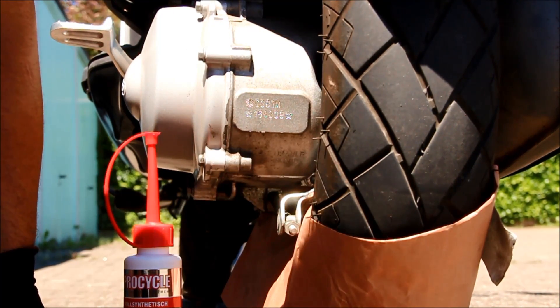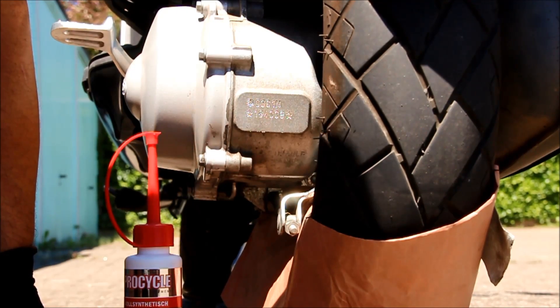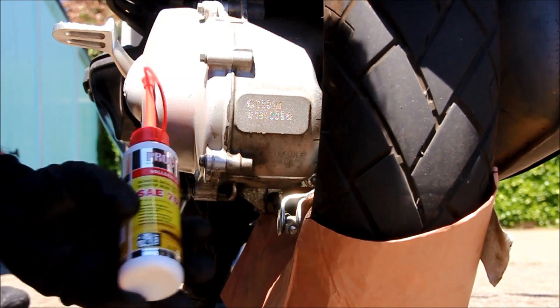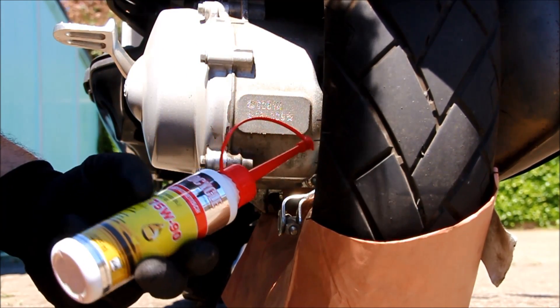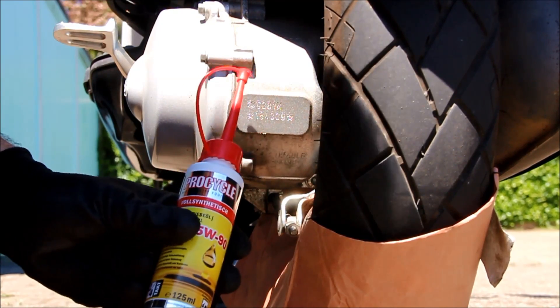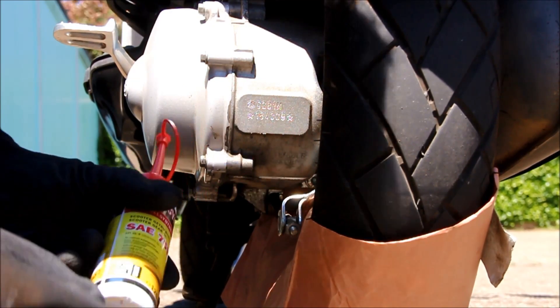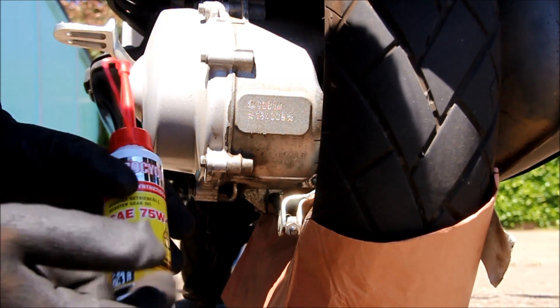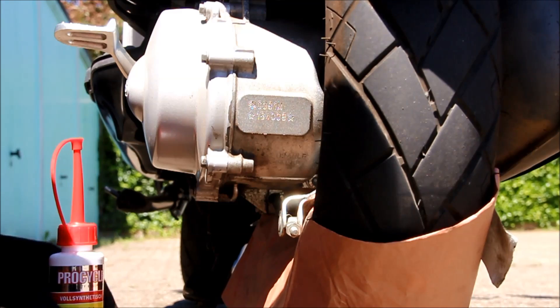Of course you also need the gear oil. We have here a standard full synthetic gear oil that you can use for both two-stroke and four-stroke gears.